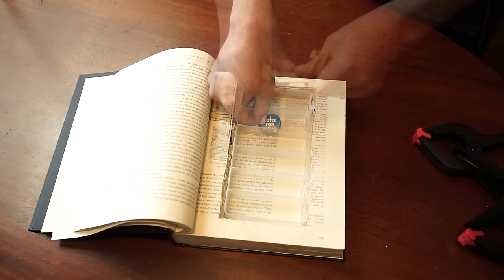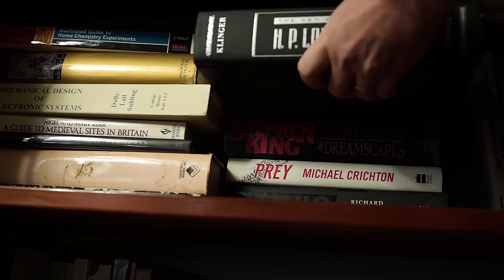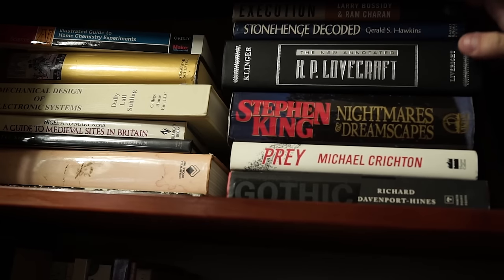That's about it. Just put your items inside the book and file it back on the bookshelf for easy keeping. No one will be the wiser.